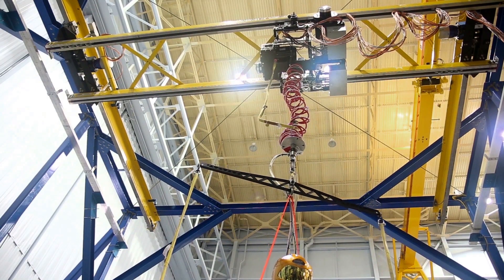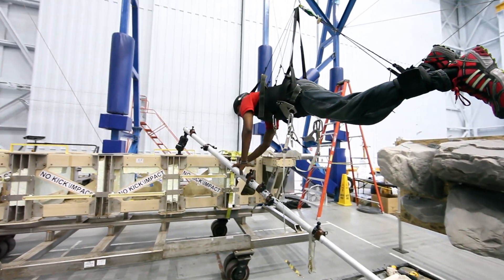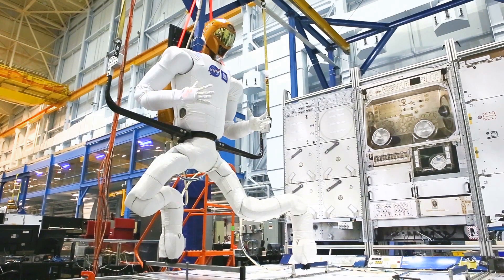It may look like a large crane system, but actually it's a large robot that follows you around. When you're attached to the system, you are the input to the system. We test a very wide range of items — anywhere from robotics, such as the R2, Robonaut 2 humanoid robot.